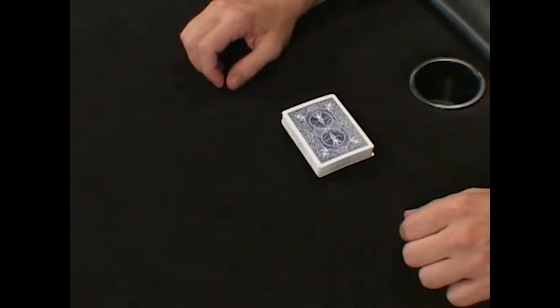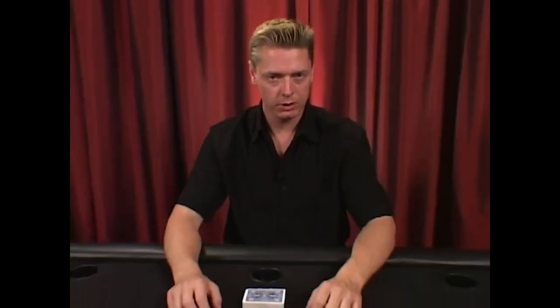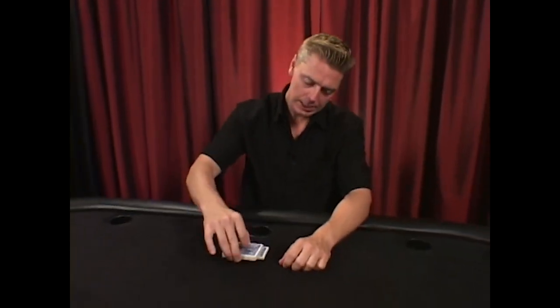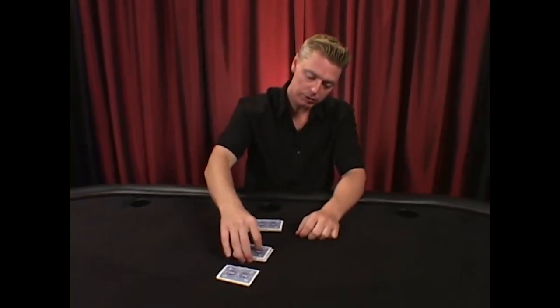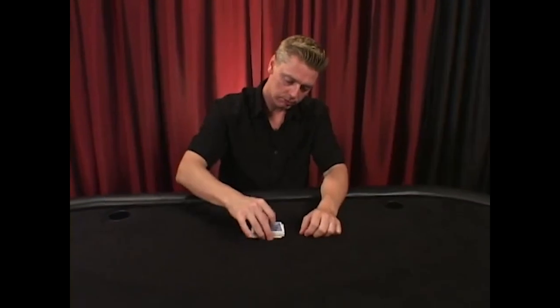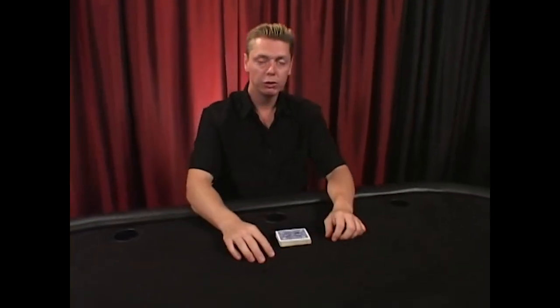This is called multiple cuts. With multiple cuts, you're just gaining choices with cutting the cards. Take any amount of cards and cut them into any number of packets across the table, then reassemble them in a different order. That's multiple cuts.